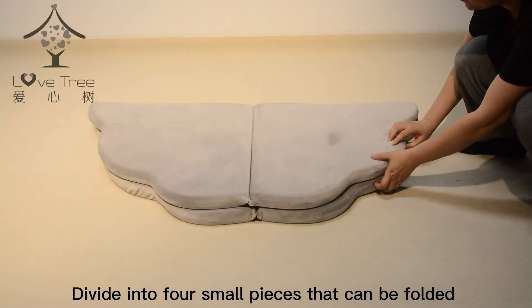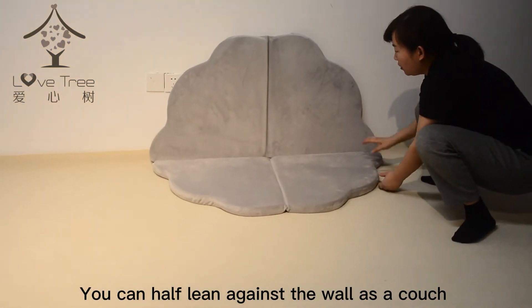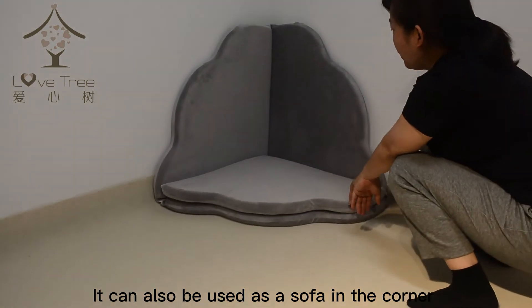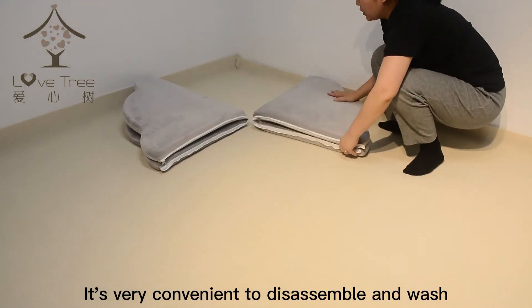Divide into 4 small pieces that can be folded. You can half lean against the wall as a couch. It can also be used as a sofa in the corner. It's very convenient to disassemble and wash.